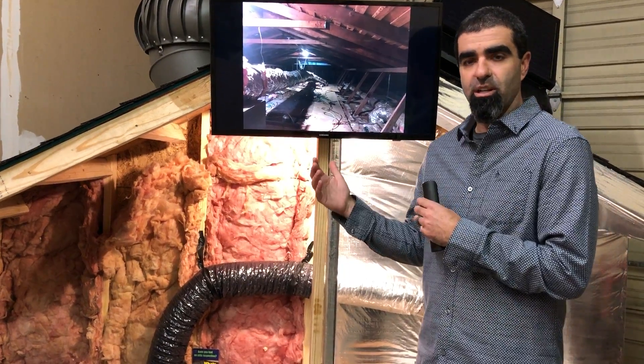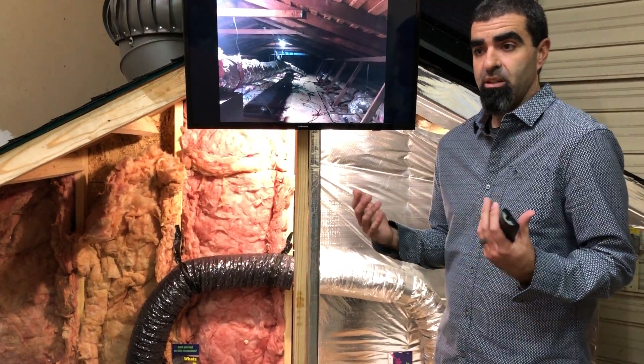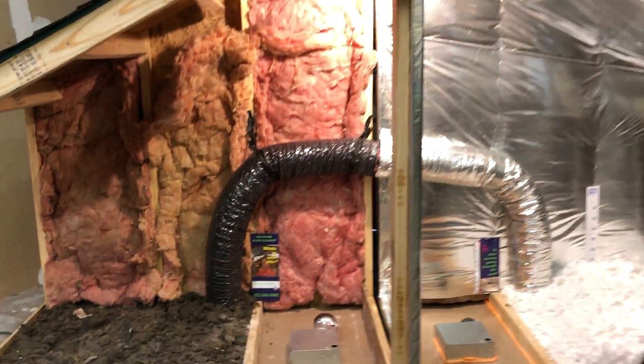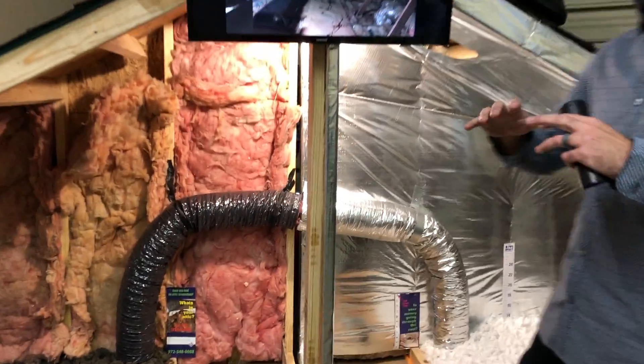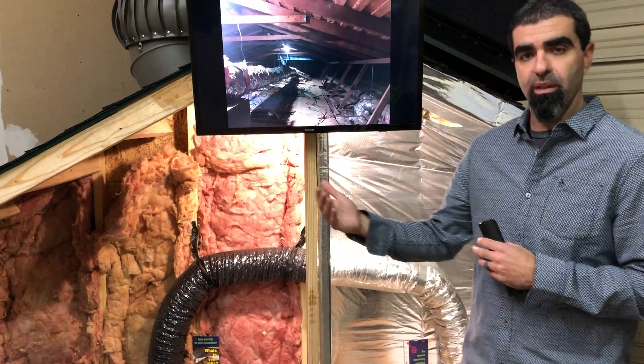Foaming ductwork has been a thing for a while, and we found it makes a huge difference. So as part of our removal, sanitize, seal penetrations, poly seal, blow-back insulation, and air quality package, this is going to be a part of that.